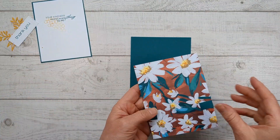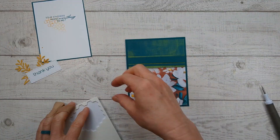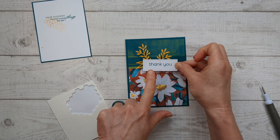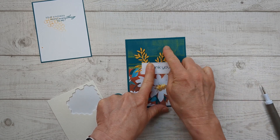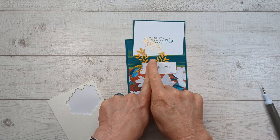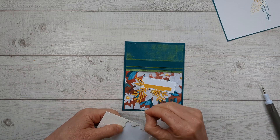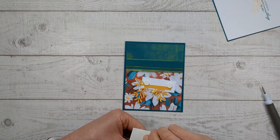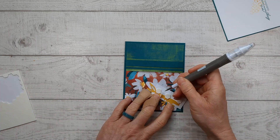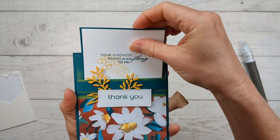Now we're just going to glue this onto the card base that we made. The last thing we have to do is attach our label. You can put it down here, but I really liked it up here at the top, extending into the pocket so that when you put your paper in, it really shows that off. You can glue it directly on, but I love to pop it up with some dimensionals. Put those on — they've got little backs which you can peel off with your fingernail or use your Take Your Pick tool.